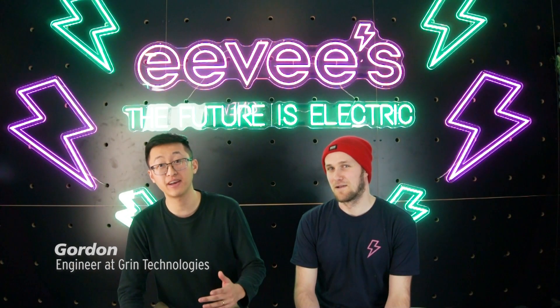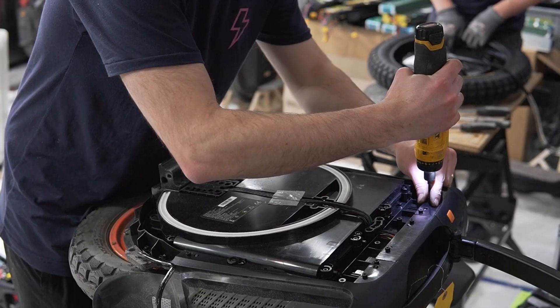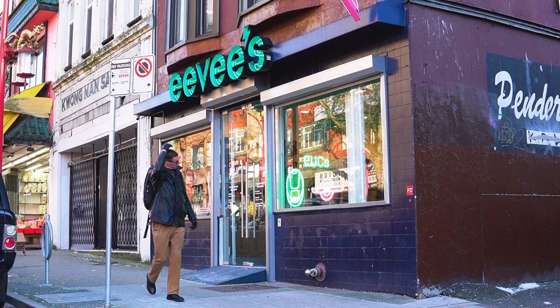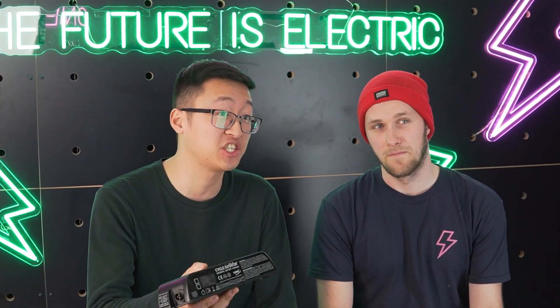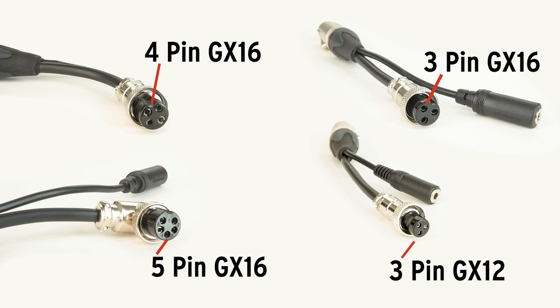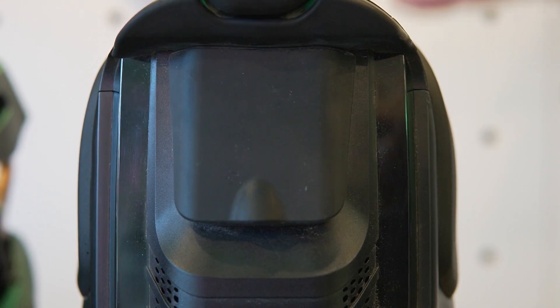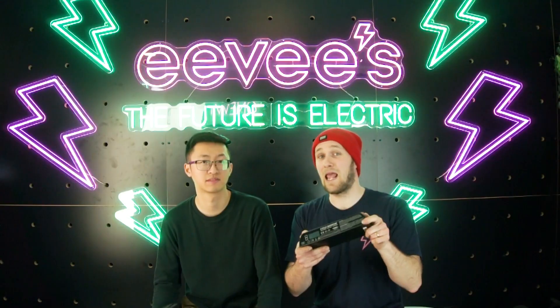Hey everyone, I'm Gordon from Grin, and this is Cole. Today we're at EV's headquarters in Vancouver. We're here to present our Satiator charger and our new adapters that we're releasing for it, which can charge different electric scooters, electric skateboards, electric unicycles, and all sorts of different things.